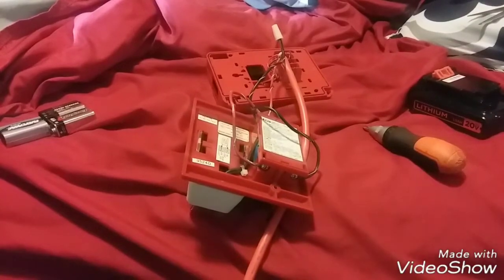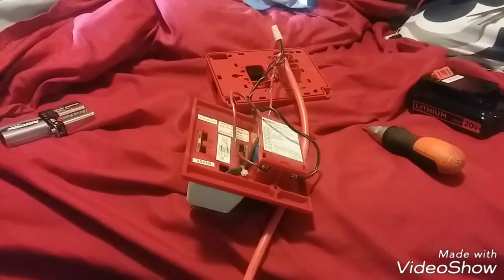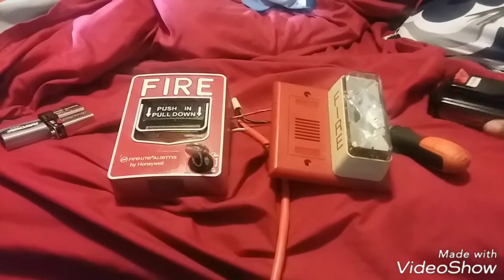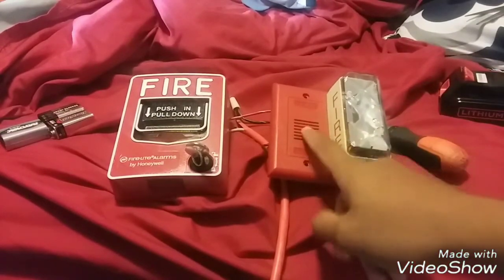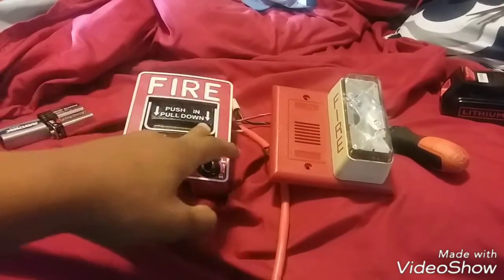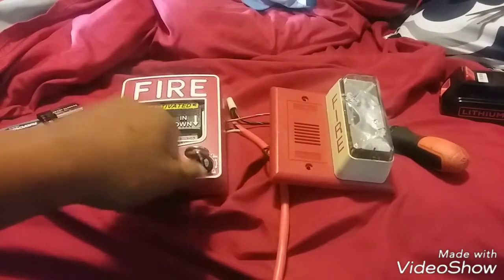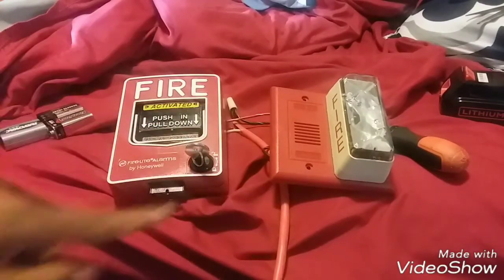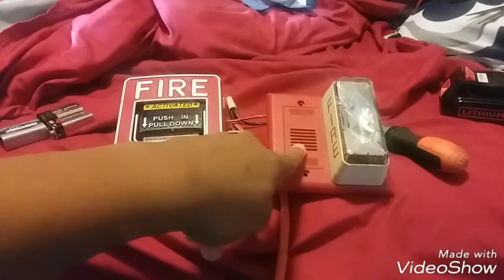That's how you wire a mini horn strobe to a pull station. Like I said, I'm not going to have this hooked up, but you'll get the general idea. When you pull this, the alarm will be going off because you've just created a closed circuit, which means the electricity can now go through this pull station and into the alarm.